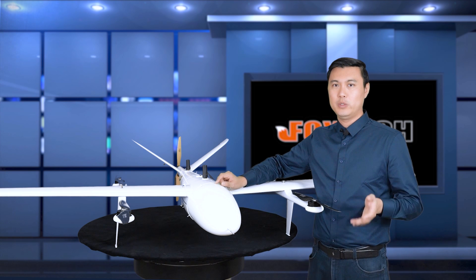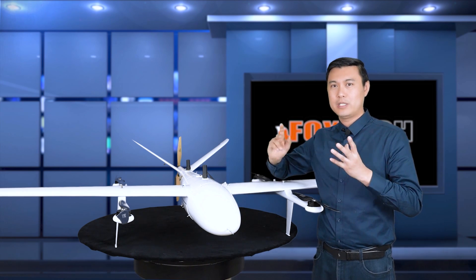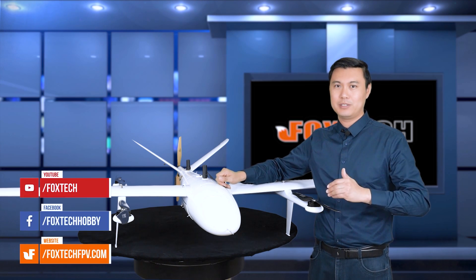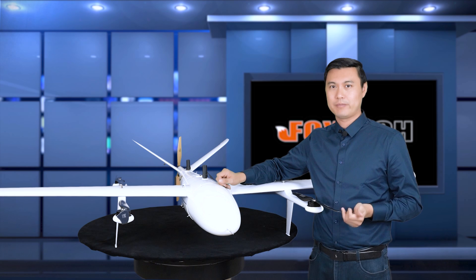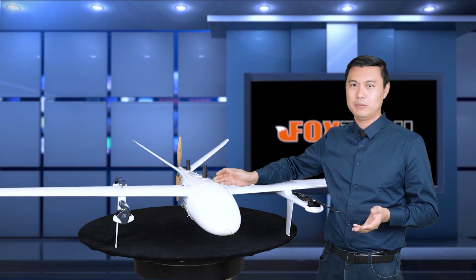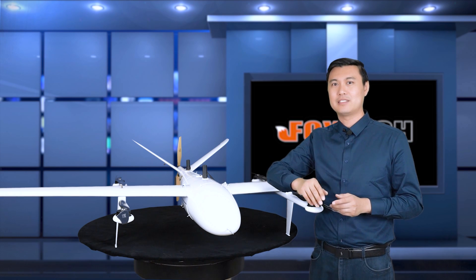If you want to buy the Ike 250, you can find it on our website FoxtechFPV.com. If you want more news about the Ike 250, visit our Facebook, YouTube, Twitter, or any of our social media channels for more flying videos and documentation about the Ike 250 new version. Hope you like it — this is Jack from Foxtech. See you in the next video. Bye.